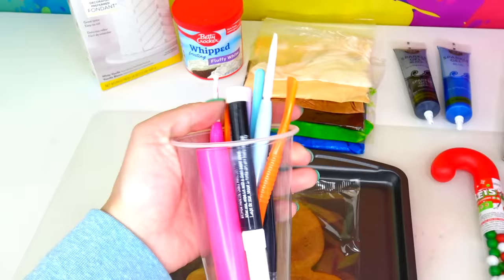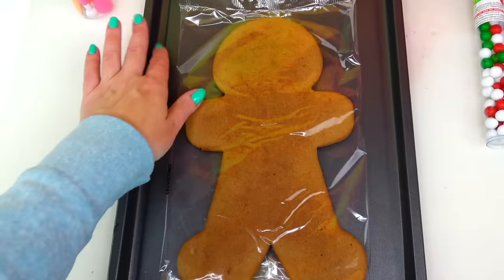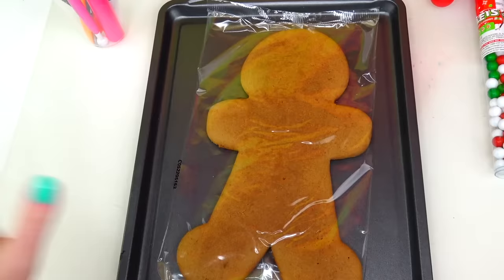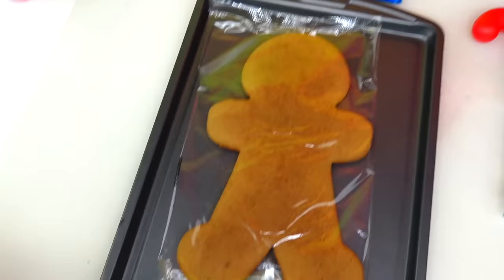Here are my baking tools as well as a black edible marker. I have a metal tray under the cookie for support. Of course we need the giant gingerbread man cookie, and if you're watching our gingerbread man cookie videos, you know I always say the same thing — don't forget to protect your working space since this activity can get quite sticky and messy.